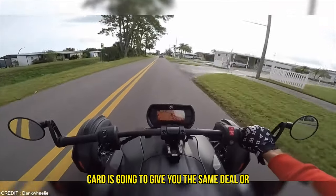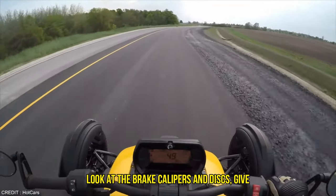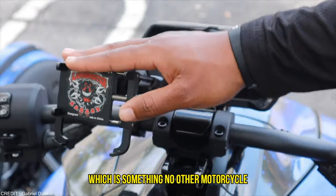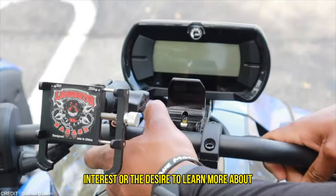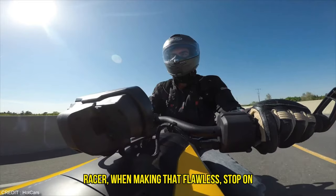No go-kart is going to give you the same feel or vibe as this amazing beast on the road. The Riker's exposed suspension and inside look at the brake calipers and discs give a top-down view to marvel at all these components when on the move, which is something no other motorcycle could offer to anyone with a mechanical interest or the desire to learn more about how a vehicle works. In that regard, the Riker could be compared favorably to an open-wheel racer.